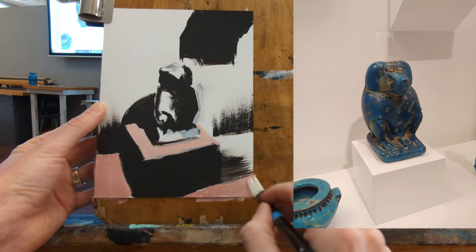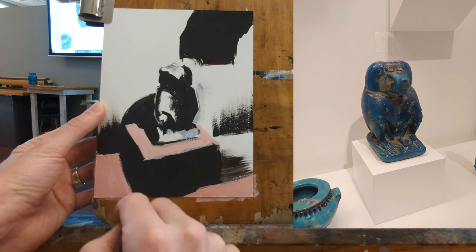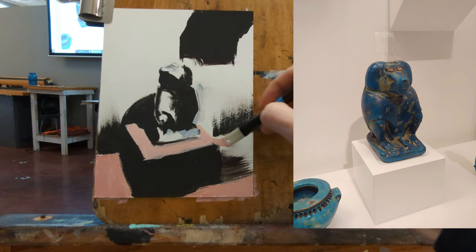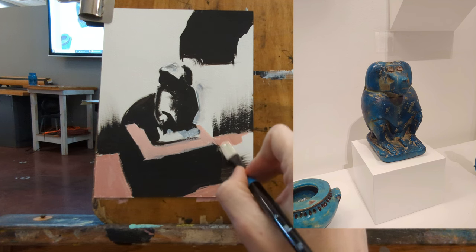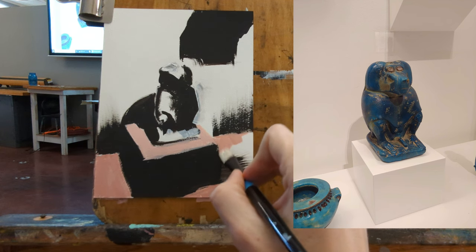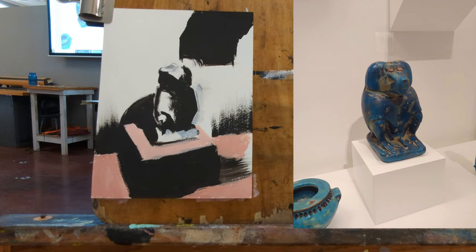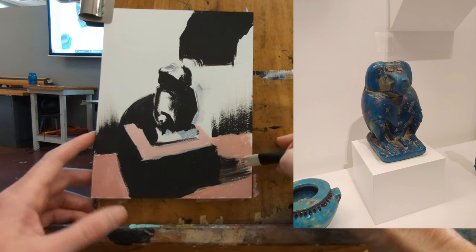You'll notice there are several differences between the painting and the reference — I exaggerate for compositional effect. One of the things I like to do is begin on the end of the value scale. Here I'm starting in the lightest area of the value scale, and then every time I mix color I can go just a little bit darker.